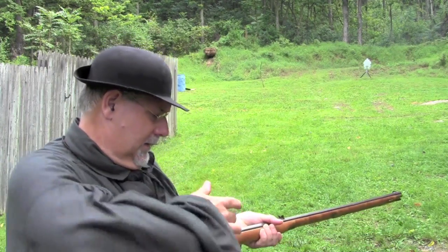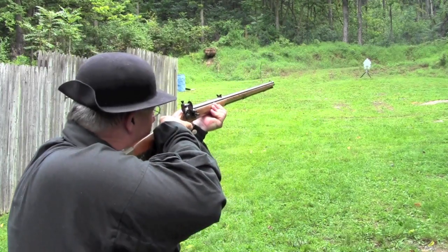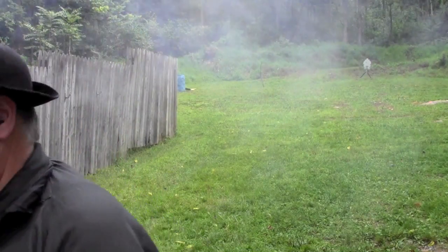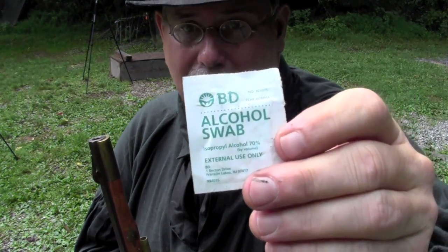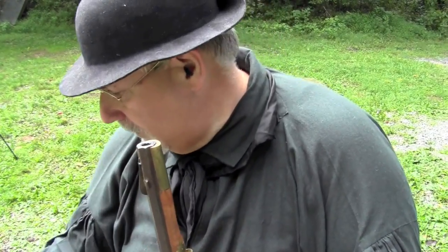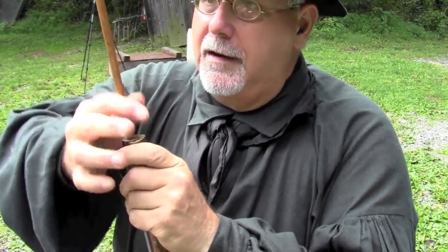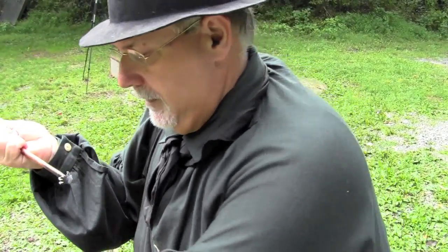I'll prime it, close the pan, put it on full cock, set the trigger, and let's get him. Now with the rifle I like to swab the bore between shots, and you can do that by spitting on a patch — there are lots of ways. I'm a little unconventional about it: I like to use these alcohol swabs. I know this isn't period correct, but it sure is handy. You can buy these at any drugstore for swabbing injection sites and that sort of thing. The reason I like it is because it's wet so it cleans out the barrel, and the alcohol evaporates very quickly. So we get all that dirty gunk out of the barrel and we're ready to load the next shot.